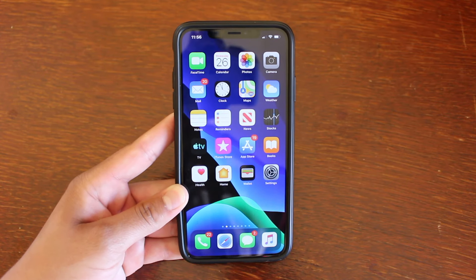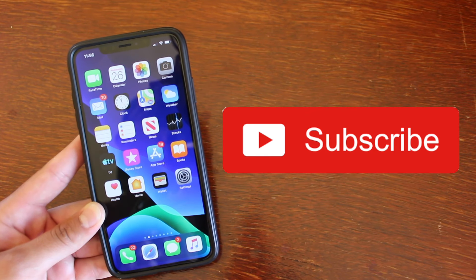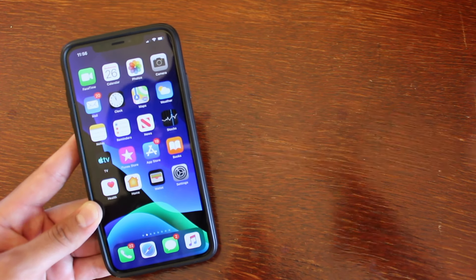But that sums up the video. If you guys enjoyed it, please smash the like button. Subscribe if you haven't already, and I'll see you guys in the next one. Peace.